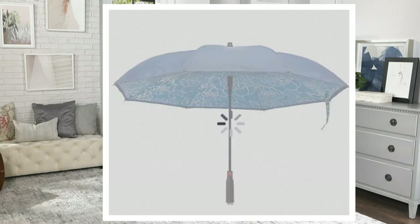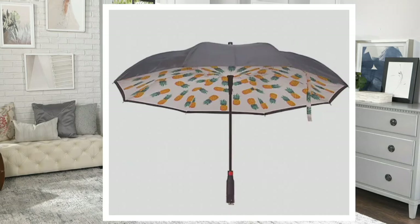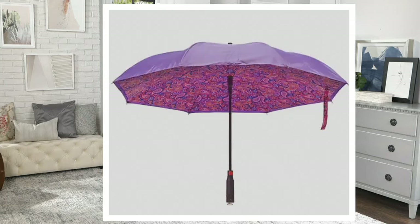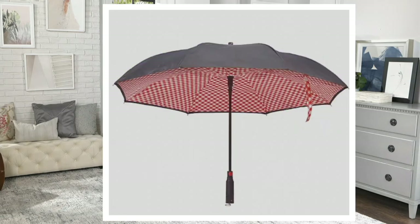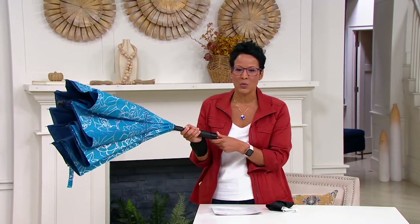The blue metallic is one of your colors. The paint splatter is the most limited — fewer than 150. Pineapple is so fun and inviting. Purple paisley — for all the Prince fans out there. And we also have red gingham. The reason you're buying this is because it's an umbrella that is wind resistant and water resistant with a beautiful canopy, but also because it's a smart umbrella.